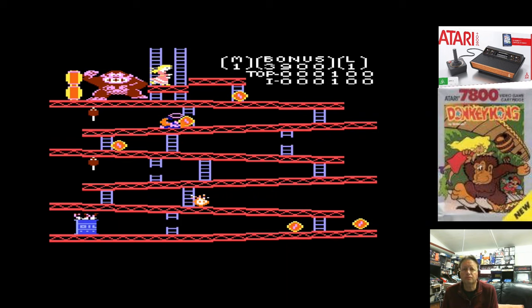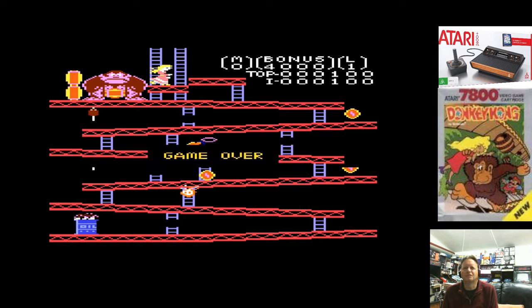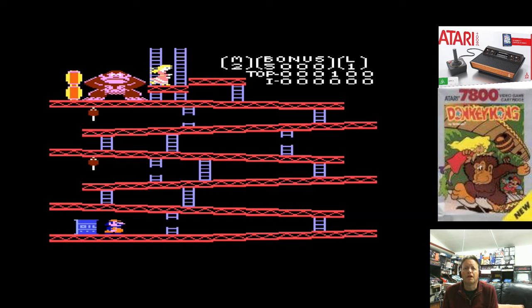I was pushing it. My brain hasn't quite got the timing. Let's call that my warm-up - I was pretty poor. But it's even got a Game Over screen in the middle and things like that. Let's go again.